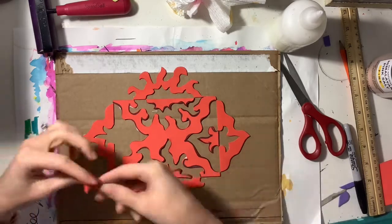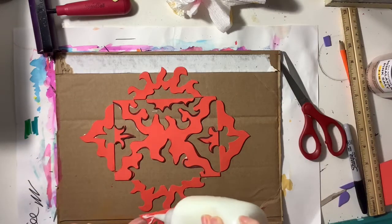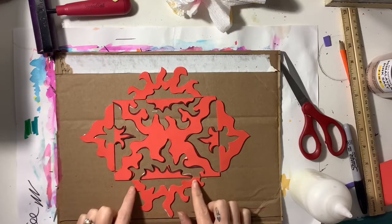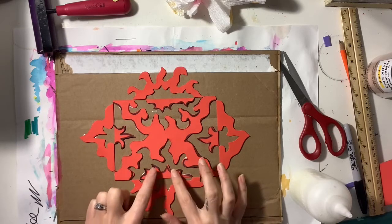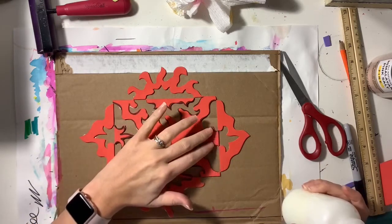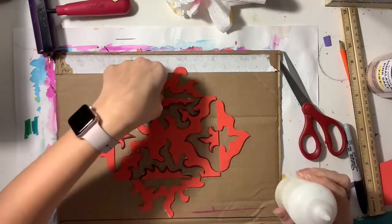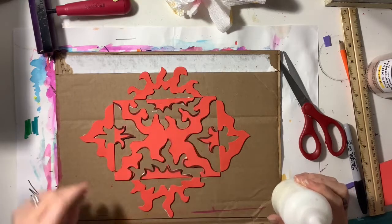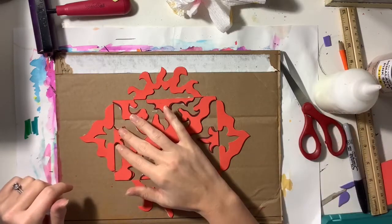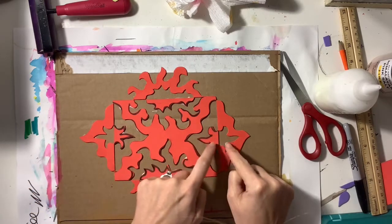Now I'm getting ready to glue my last pieces. Again I'm fitting them in like a puzzle into the piece they were a part of, and then I flip them open like a book. When I flip them open the reverse way, I see the black lines again. So the big middle piece is face up — I can see the black lines. The next four big pieces are flipped open like a book from the middle piece, so they're upside down and I don't see the black lines. The last four little pieces are flipped open from the big pieces, so they're face up and I do see the black lines.